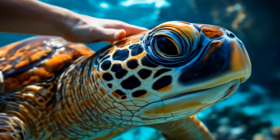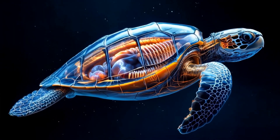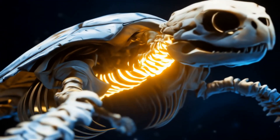It's not some insensitive piece of armor — it's as much a part of the turtle's sensory world as our skin is to us. These nerves are connected to the spinal column, which, believe it or not, is actually fused with the shell itself.